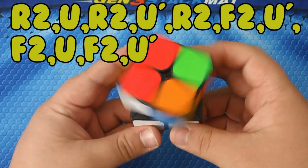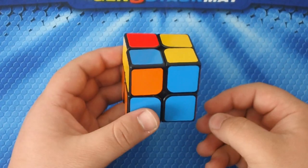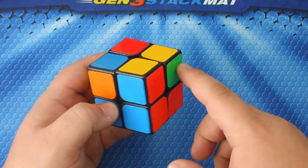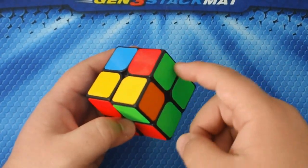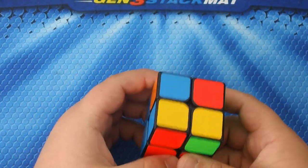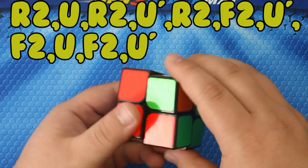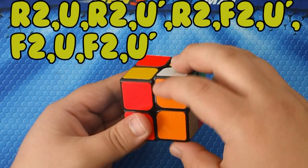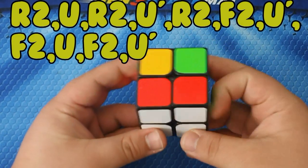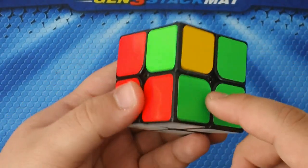...F2 U prime F2 U F2 U prime. As you can see, our base piece is safe — nothing happened to it — and these two have switched. Now these are correct, but these two still need to be switched. Keep the ones you want safe on your left side and perform the algorithm again: R2 U R2 U prime R2 F2 U prime F2 U F2 U prime.